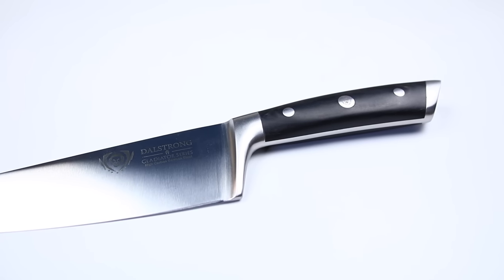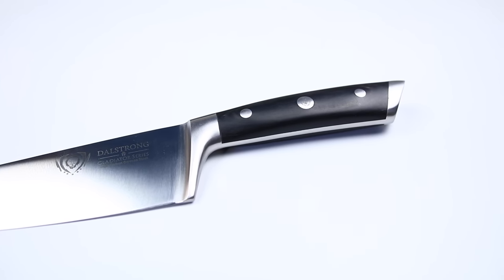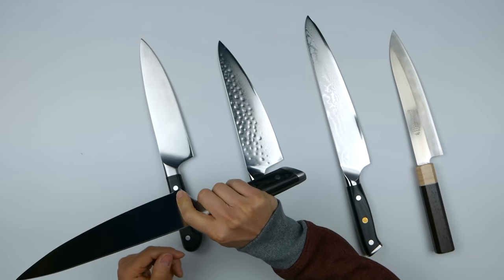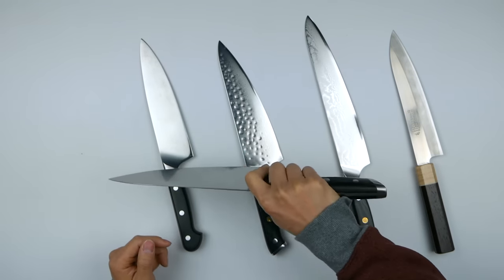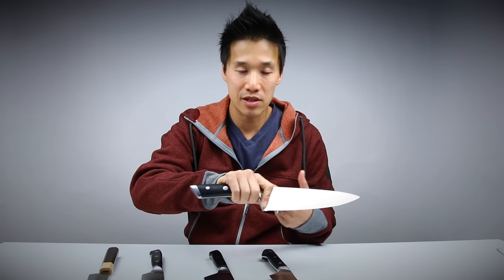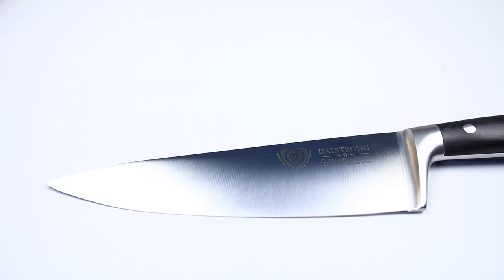As you can see, there's a massive bolster that goes from the top of the spine all the way down to the bottom of the edge. This is really suited for those who prefer a pinch grip. Pinch grips are great for those who like to draw their knives on the cutting board — chicken, beef, steak — and you're just slicing through the meat.